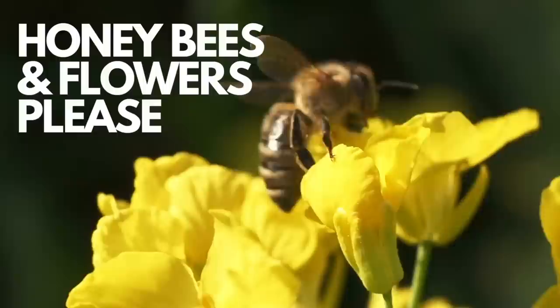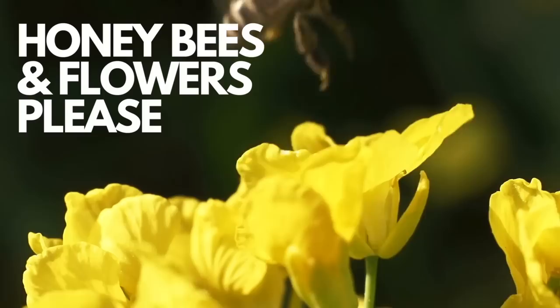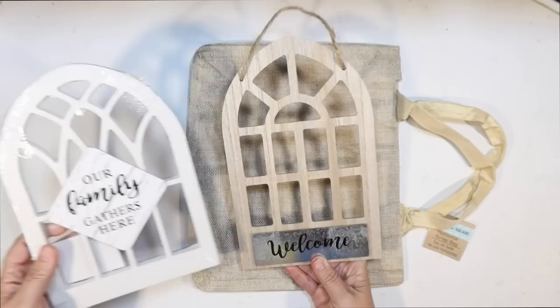This is Julie, and I have a honeybees and flowers video for you guys today. I just did a honeybee coffee bar video, so if you haven't seen that, be sure to check it out. I got lots of great ideas, and I know you guys love bees, so I decided to do some more bee DIYs for spring and summer.